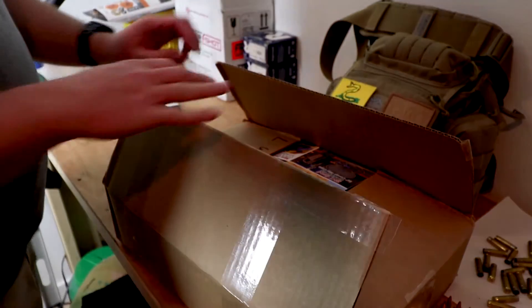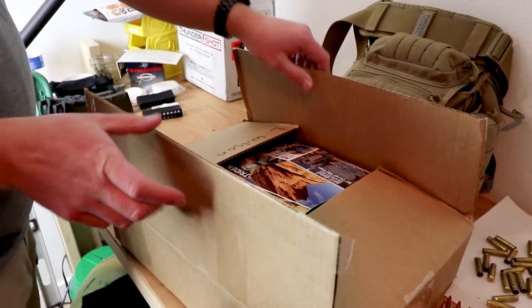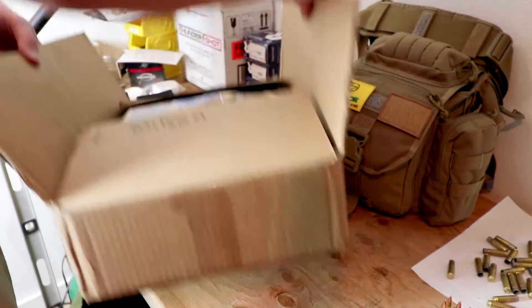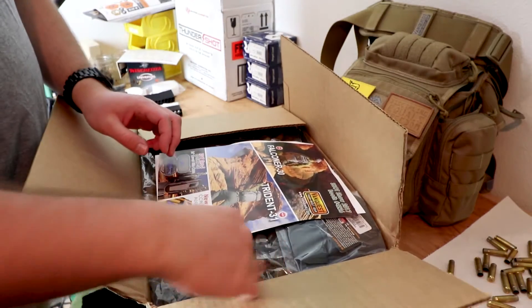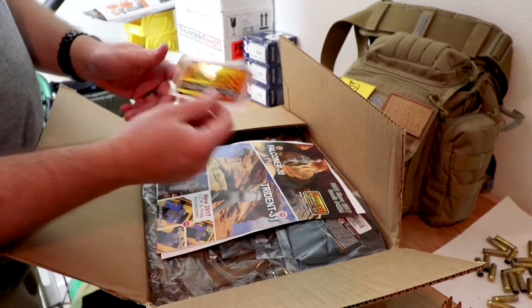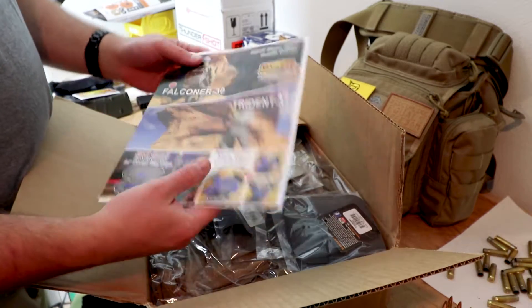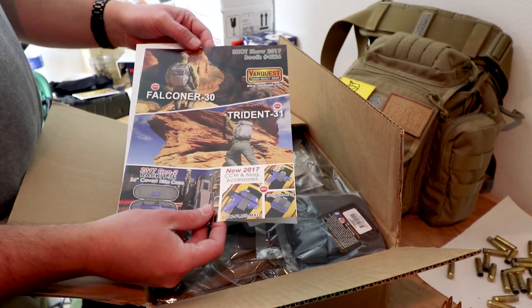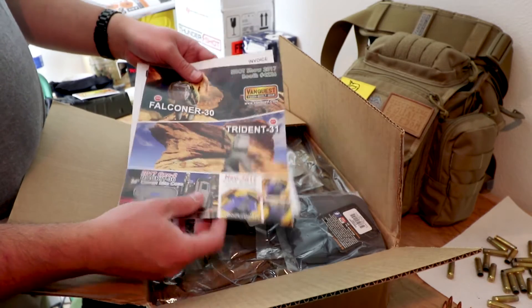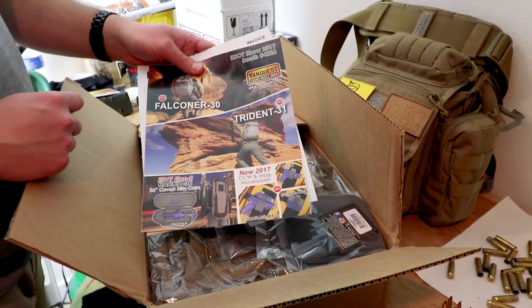I love me some gear mail. This package box showed up today from Vanquist. Got some really cool stickers — I love my Vanquist stickers, something good to put on the Land Cruiser. Got a little advertisement here for their Falconer 30 and Trident 31. That Trident 31 review is already dropped, check it out.